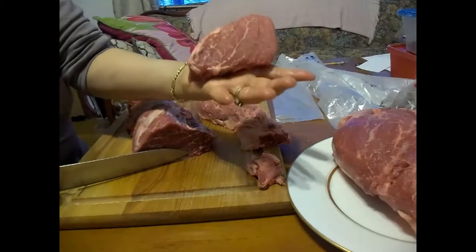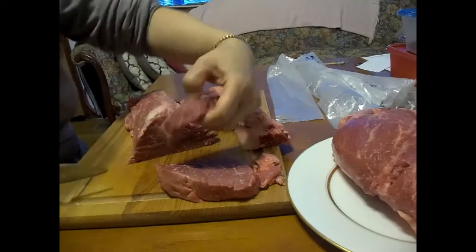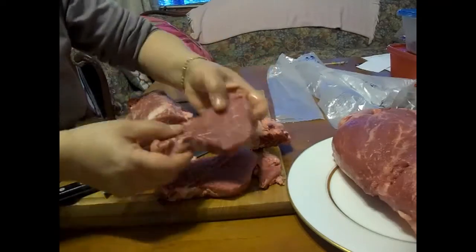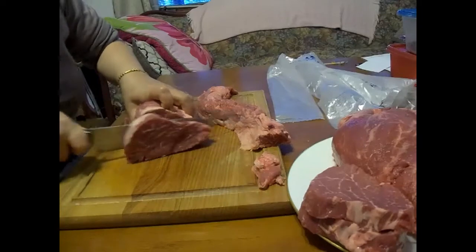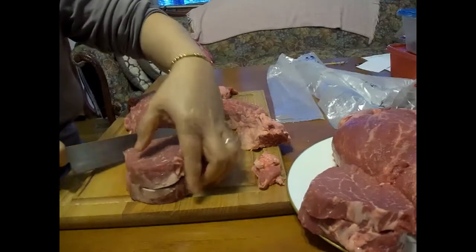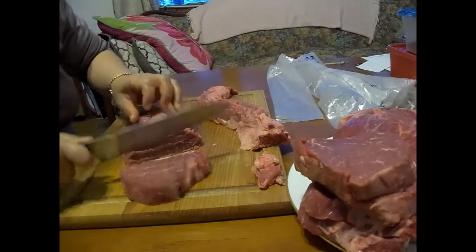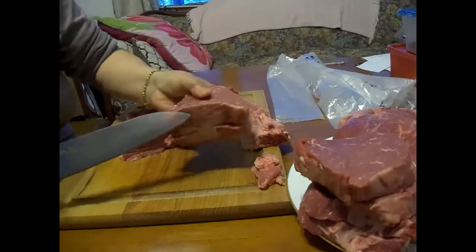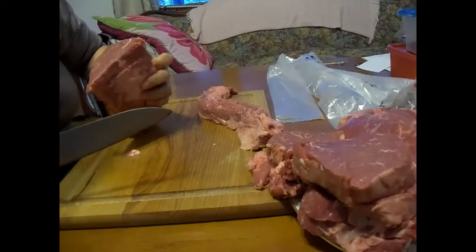That in itself is probably good for one meal for one person. So — one, two steaks — that's one meal right there. That's two meals. I'm getting close to one inch thick now since they're getting a little smaller, so I'll go a little thicker. That's three portions — we'll save those on the side and move to the big part.